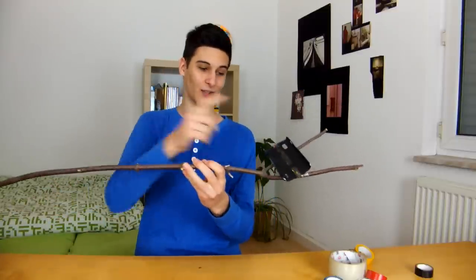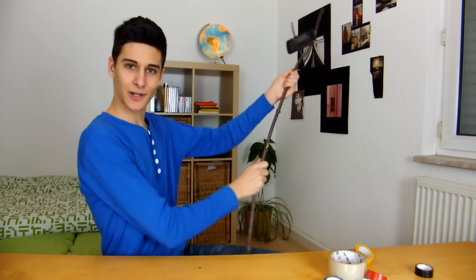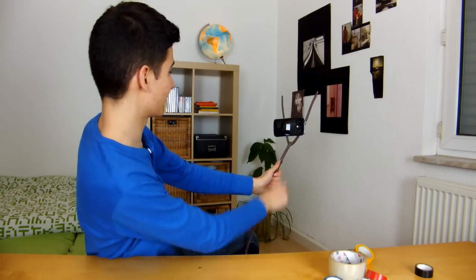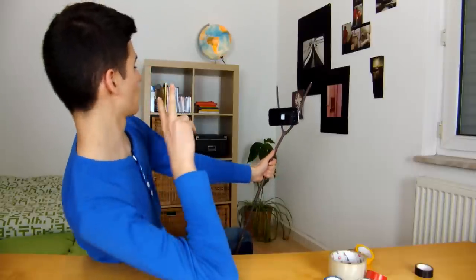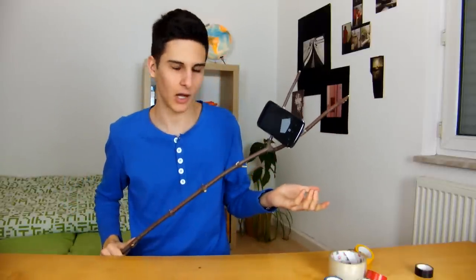So now that we've attached the phone case to the stick, we are ready to go. Just take your phone, clip it into the phone case, and you can take your selfies now. Look at it. It works great and it costs almost nothing — of course the tape is very expensive — but yeah, that's my DIY selfie pole.